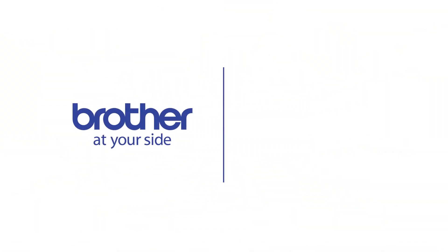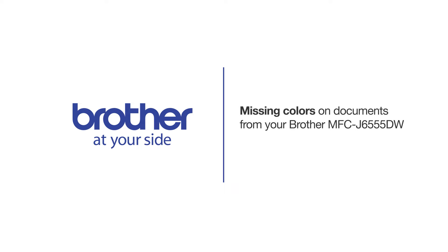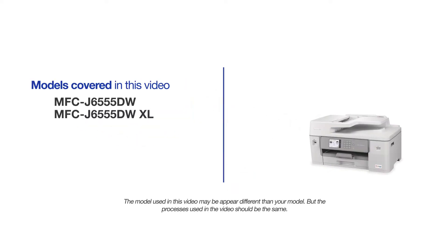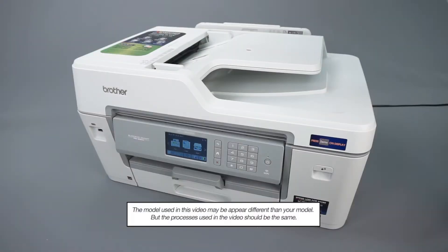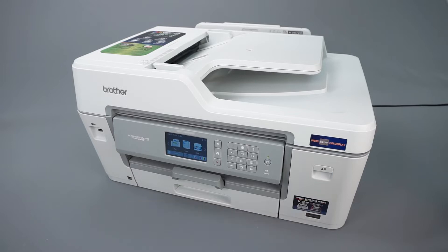Welcome! Today we're going to learn how to restore missing or blank print colors on your Brother MFCJ 6555DW. This video will cover multiple models. Even though your machine may not match the model referred to on the screen, the overall process will be the same. The most common cause of missing colors on printed documents is clogged nozzles inside the printhead. This procedure will demonstrate how to use the self-cleaning operations of your Brother machine to clear the blockage.